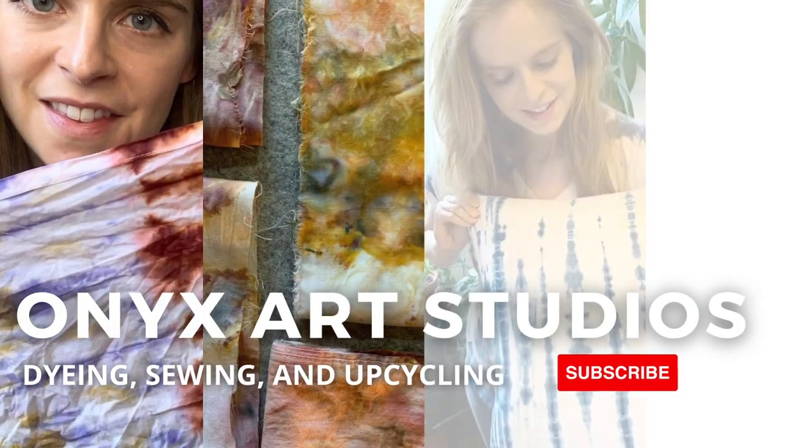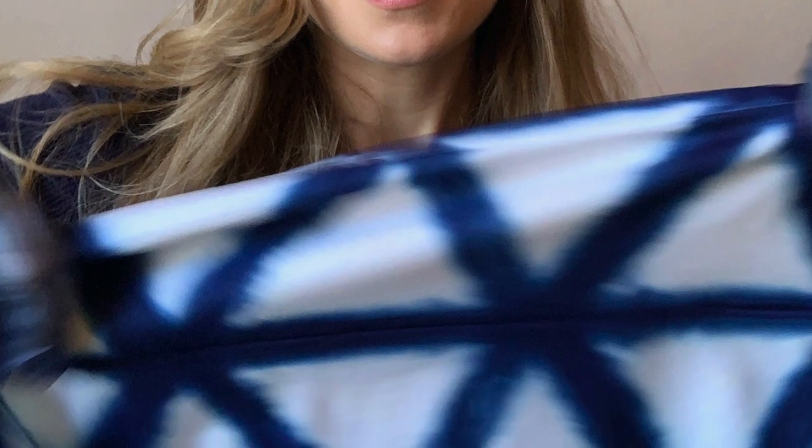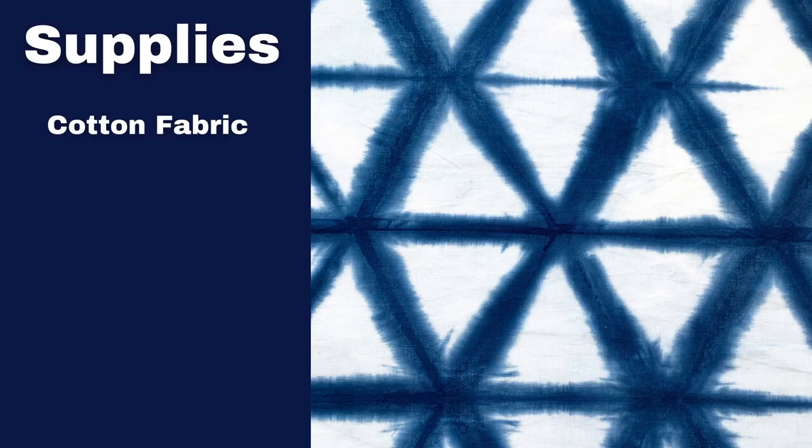Welcome to my channel where I do all things dye, sewing and upcycling. Be sure to hit the subscribe button if that is your jam. Today I'm going to be showing you how to make this Itajame pattern. I will list the links for supplies down in the description below.